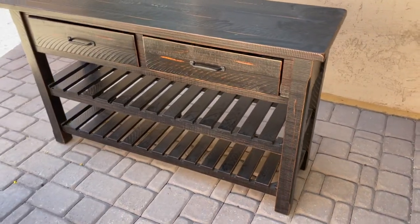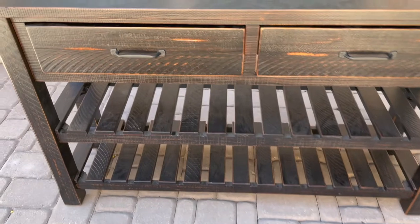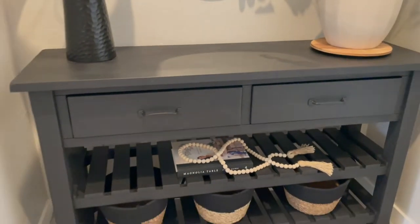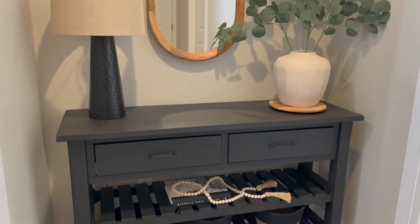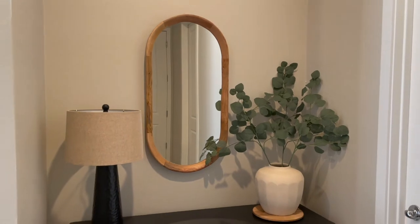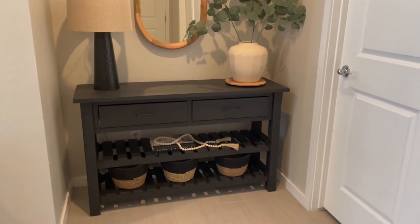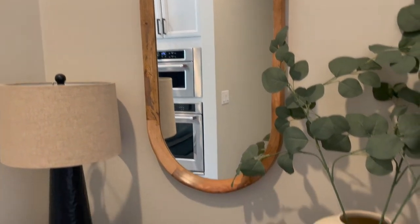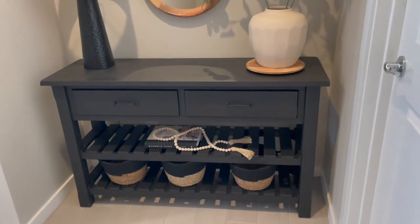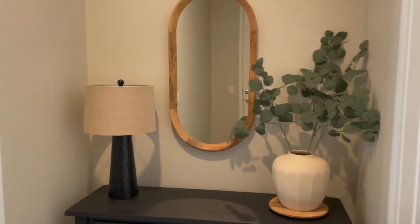Here is the before — and here is the after. I am so obsessed, I think this came out absolutely beautiful, it exceeded my expectations. If you haven't used milk paint I definitely suggest it. I've had it up for about a month now and it's held up so well. It's such a pretty landing zone for me to look at when I walk into my house.